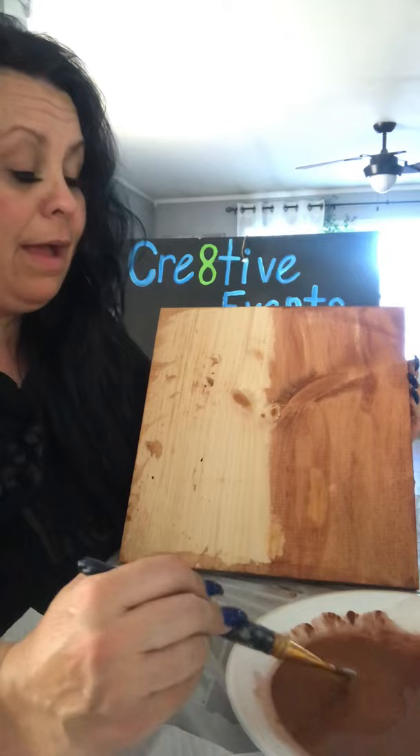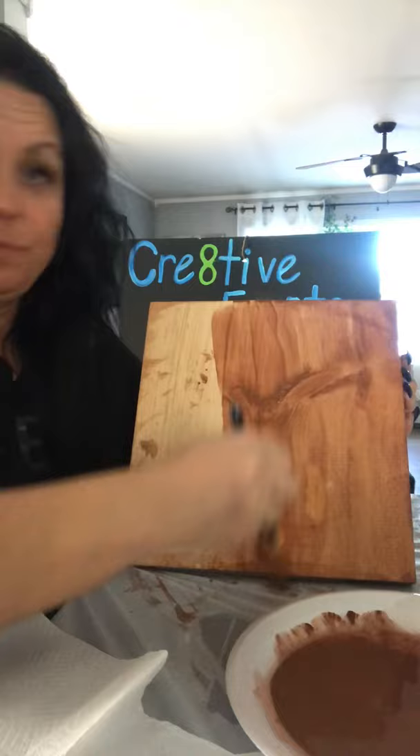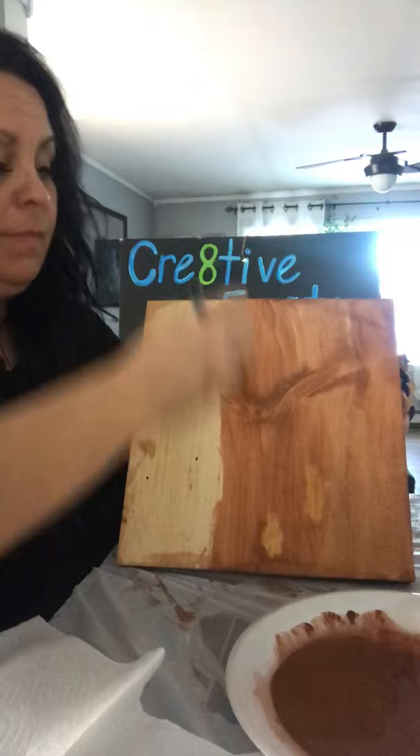I use a little trick for a hanger because sawtooth hangers can be a pain. I use flathead tacks — stick them in, wrap the string around them, and use that as a hanger. It's super cheap, super easy, and works really well. You can see how adding water to the paint gives it more of a grain look, like a stain, but without any smell — all acrylic paint.